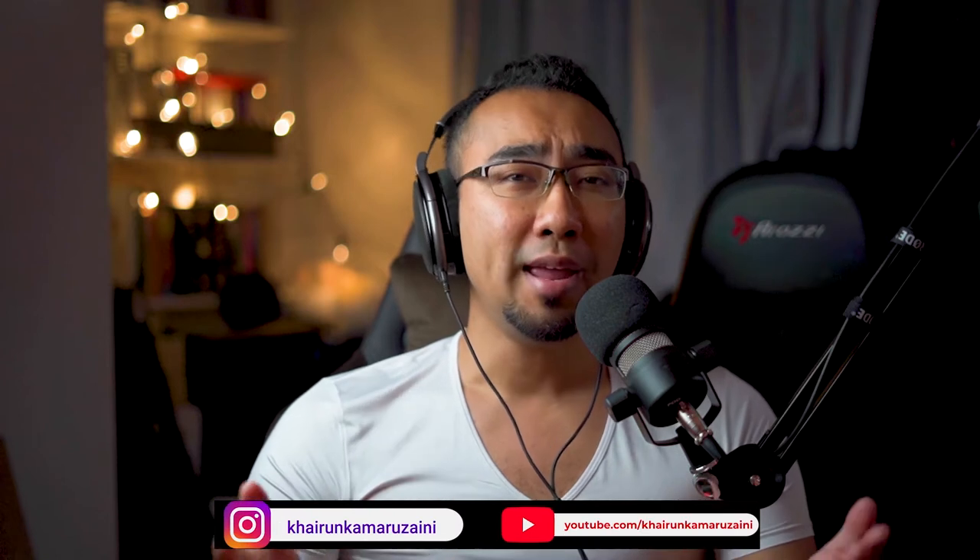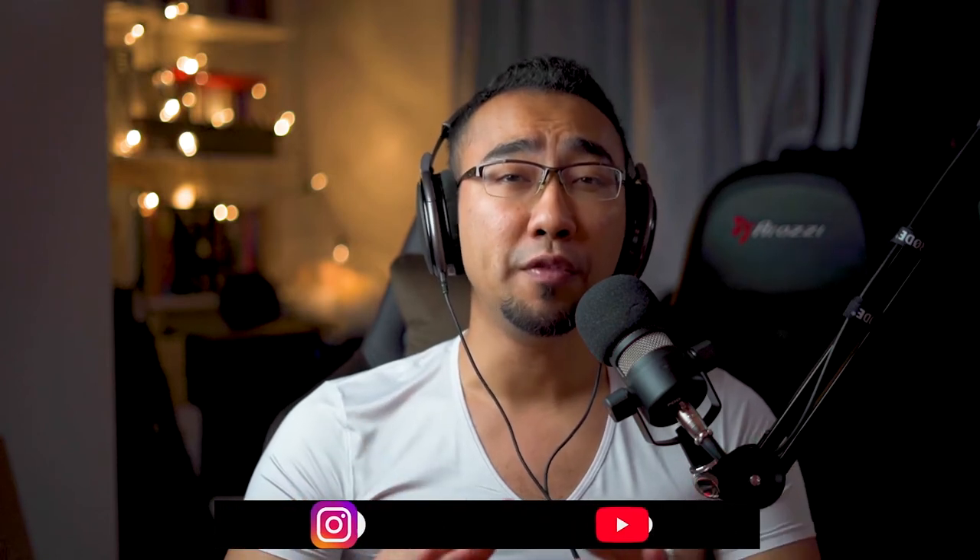Hey guys, welcome back to the channel. Kai here from TicTacToe. Today I want to share with you guys, and the whole world, a really impressive, very good microphone which is crazy, crazy cheap.